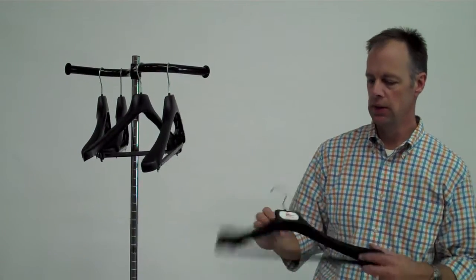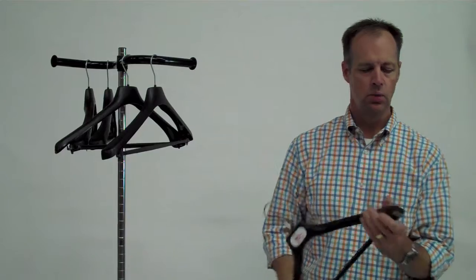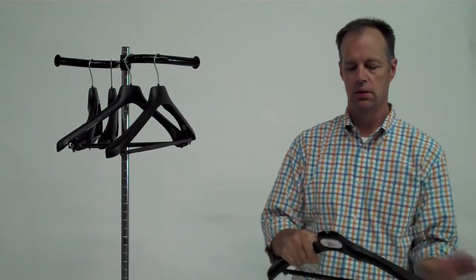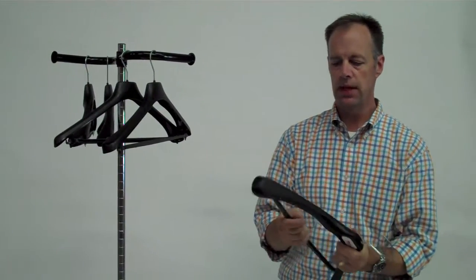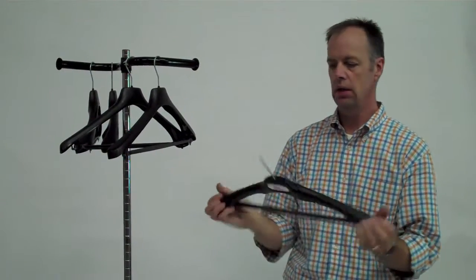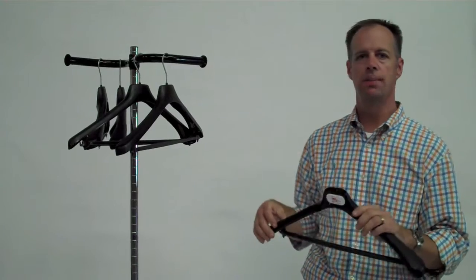Hi, I'm Bill with ClosedRacks.com. I'm here to talk to you about our 19-inch contoured suit hanger. Plastic hanger with wide ends. It comes with a chrome pivoting hanger. Sturdy plastic, and it is 19 inches, and it comes in a pack of five.